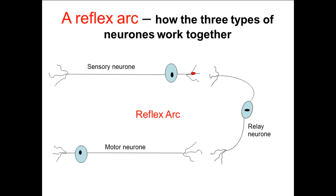So in a traditional reflex arc, this occurs very, very quickly and the reason for that is it prevents further damage or potentially harm to the individual.